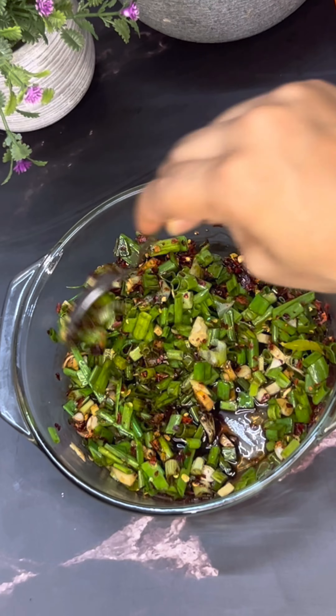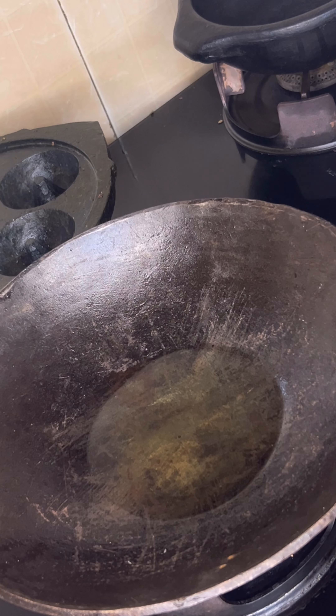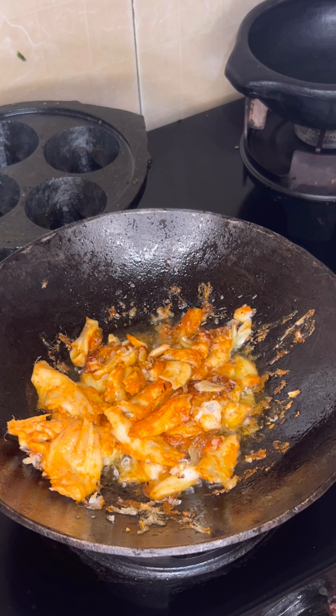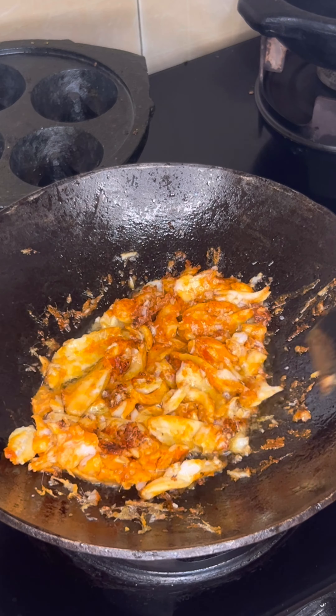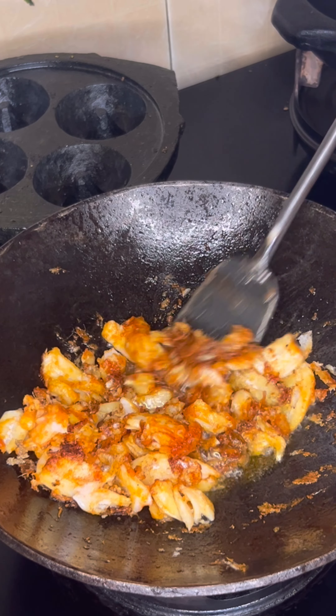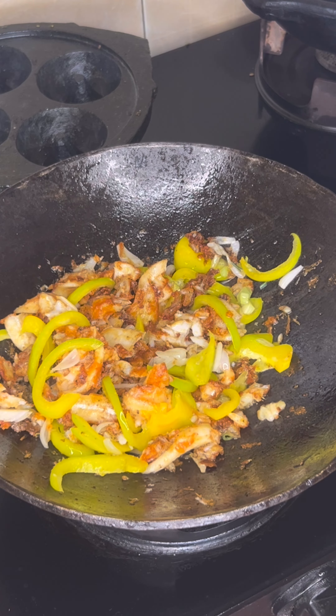Put 1 tablespoon oil and mix it, then put 3 tablespoons oil. Put the fish in to fry. If you fry in an iron pan, the fish will stick. Use a non-stick pan instead. After this, it will be crispy and ready.